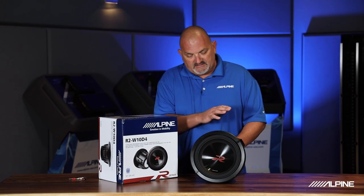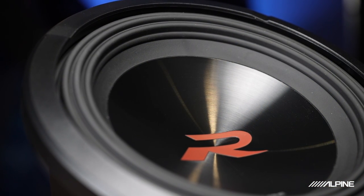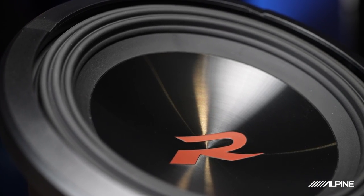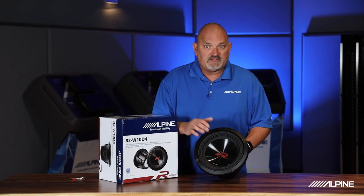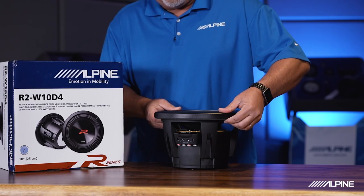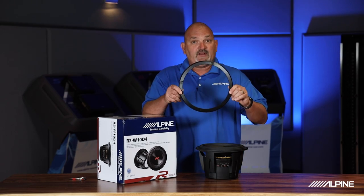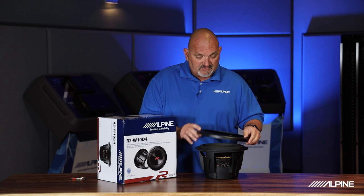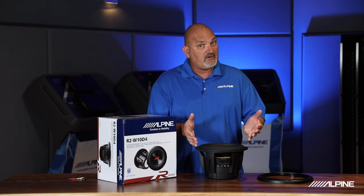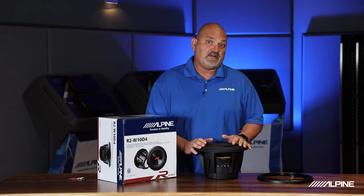First thing you'll notice is kind of a redesign here. You'll notice a new dust cap — this new dust cap is a ceramic dust cap, which is very rigid. It keeps everything in line as it moves in and out, limiting the distortion created when this thing's moving in and out. Another thing you'll notice is what's called an easy lock grill system. This ring covers the screws on the subwoofer itself, but it also locks down a grill. If you wanted to use a grill with this sub, you would take off the cover, put your grill down, lock the cover back on, and you're ready to go.